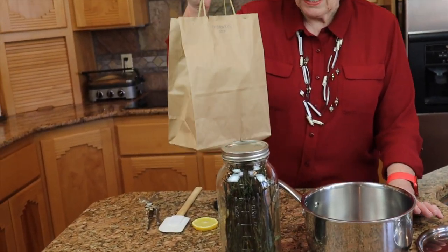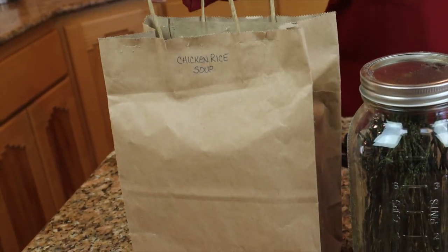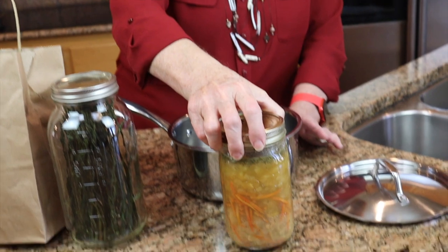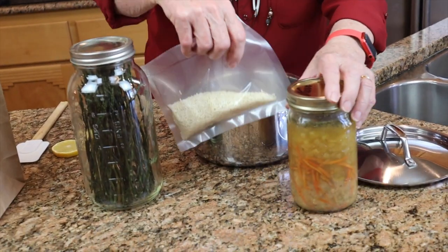I'm just home from work, and the last hour and a half before I came home I was sitting in the dental chair. Jim says my mouth is still a little bit crooked, but I'm tired and my mouth is sore, so I want something quick and easy for dinner. I went right out into the garage and picked up one of our meals-in-bags — we have done a video on this — and what sounded really good was chicken and rice soup.